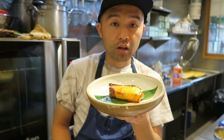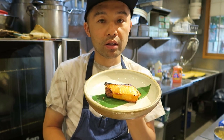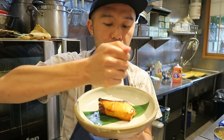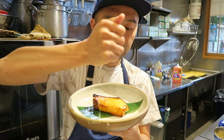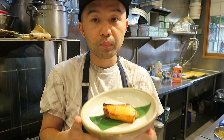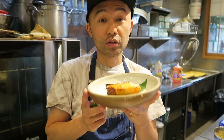My favorite way of eating miso marinated fish is with lime. Just squeeze a little lime, cut through that nice tartness, and it's gonna be your dinner tonight.